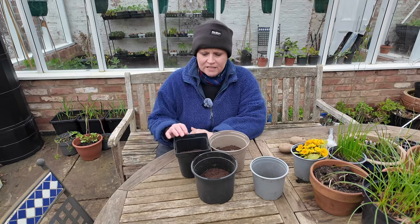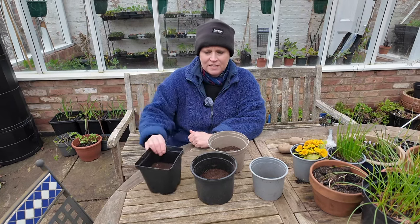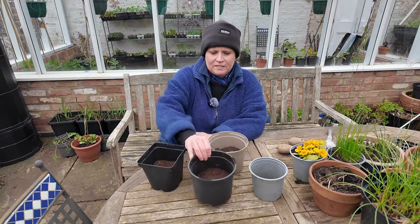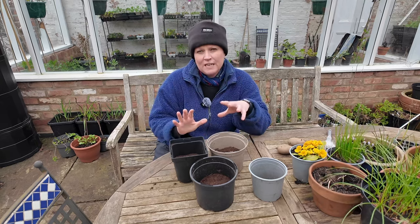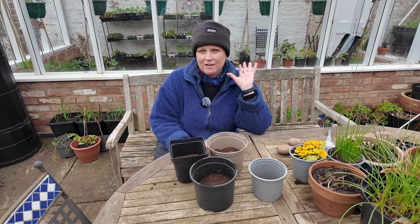The first thing is I start them in these two litre containers — either a square one or a round one like this. The idea is that I start them in these small containers because I can keep them inside until they're ready to go out into the greenhouse.